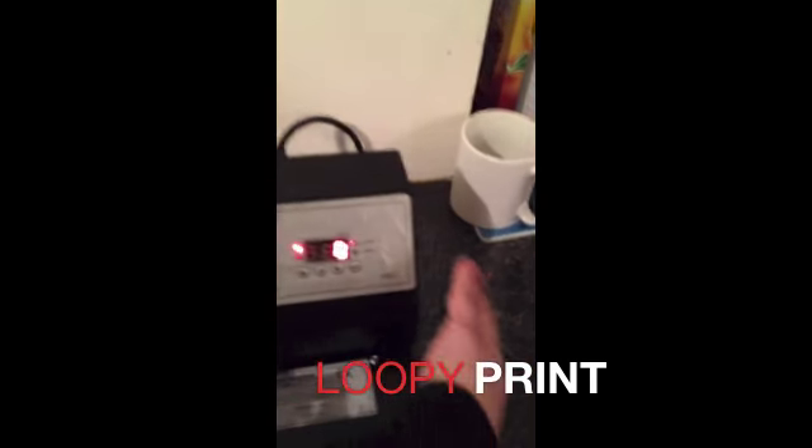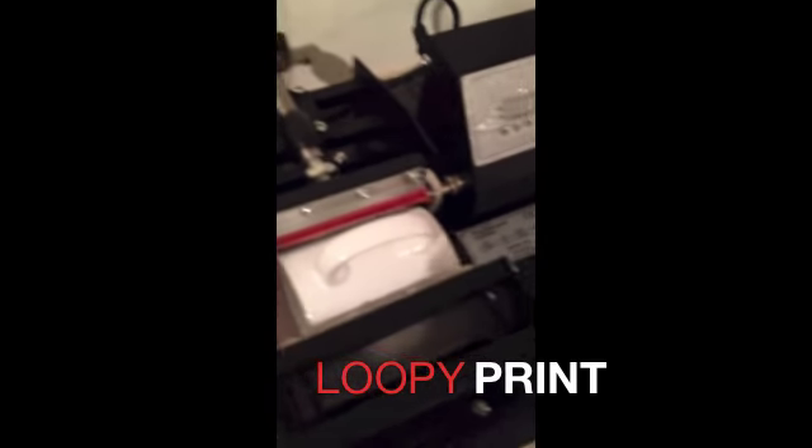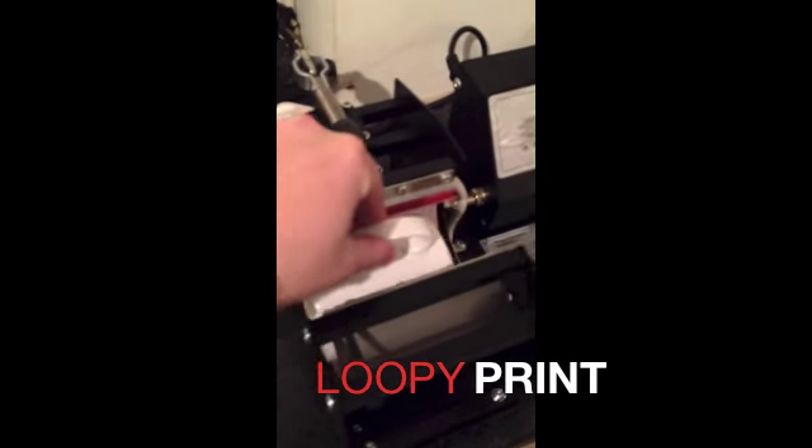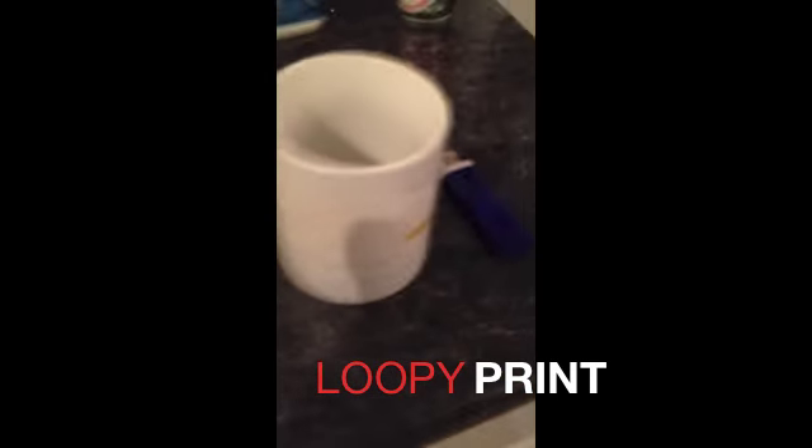When the alarm goes off, turn the press off from the side. Open the press. Be careful now because the mug will be hot. Take the mug out slowly and place it on its side. Now get some kind of craft knife or something you can use to take the paper off.